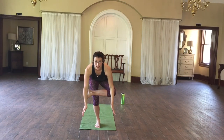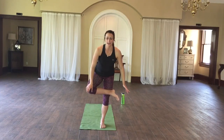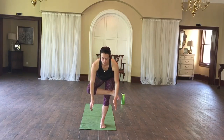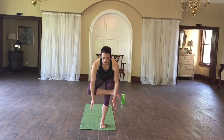Very good, we're going to switch legs now, coming on up, placing that top leg above your knee. Very good, come on up.